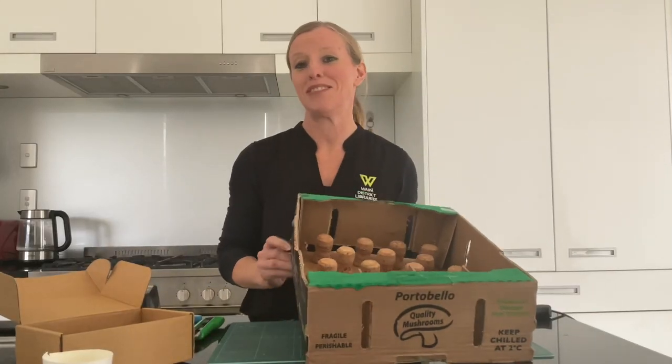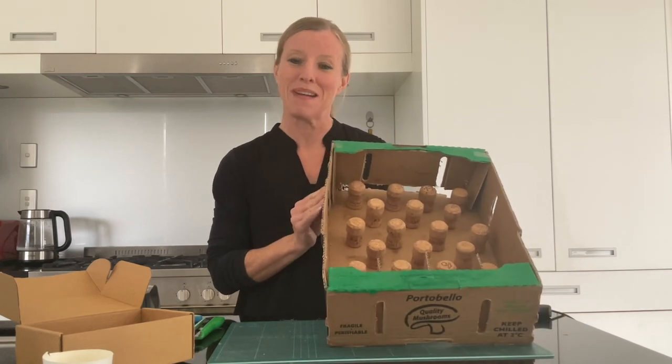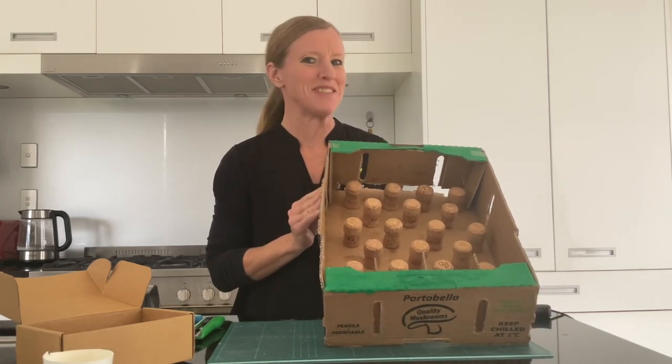Thanks for joining me for today's activity. I hope you've really enjoyed making our carnival game and playing it with your friends.